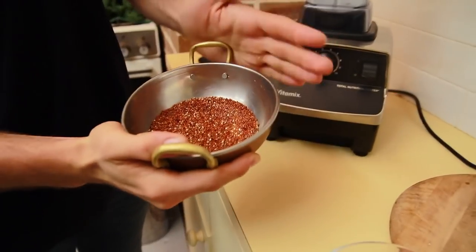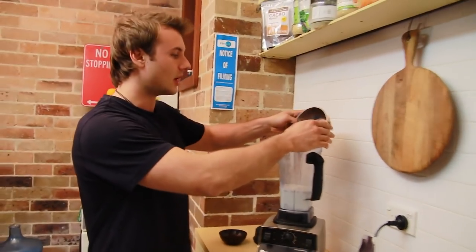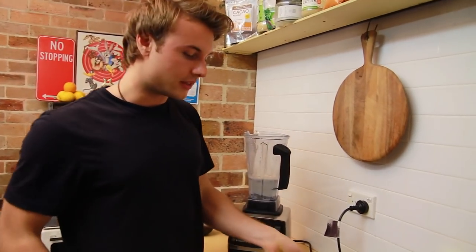And then we're going to put in some red quinoa. This is instead of oats — it's half a cup and there are high levels of protein in that red quinoa, so that's why we're going to put that in there.